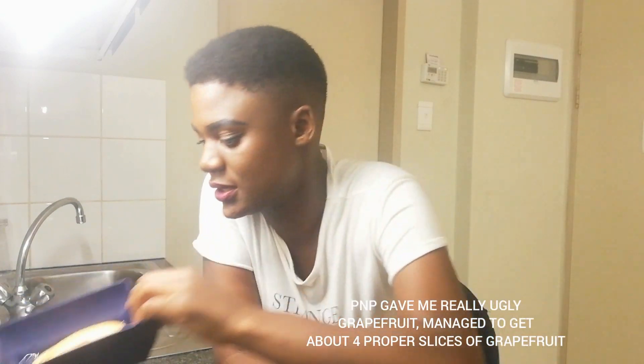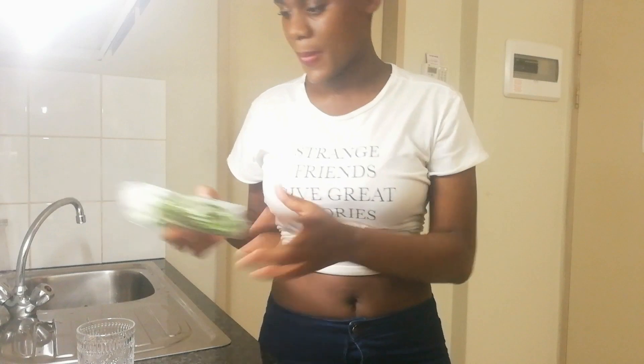Hey guys, so it's Day 2! The gin has been infused overnight with the tea bag. It really smells earthy but don't worry, the flavor is not gone — we just added a bit of flavor into it. I've got my ingredients ready: I have Schweppes tonic water, some grapefruit, and some rosemary from Pick n Pay.